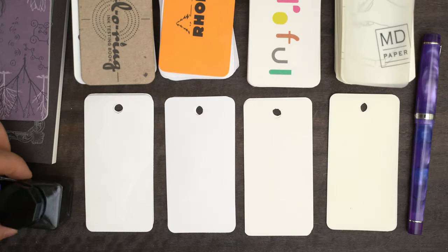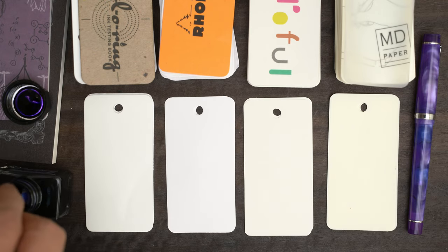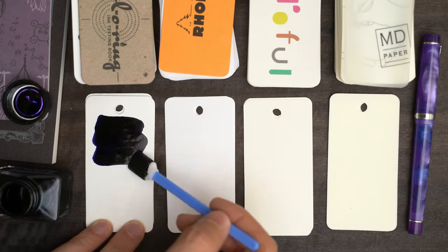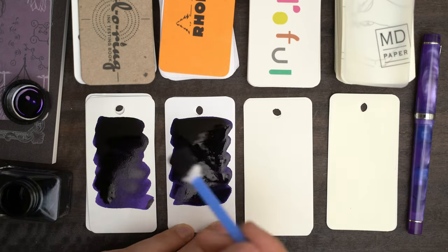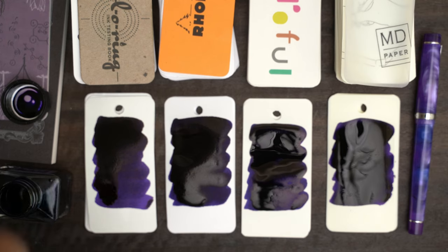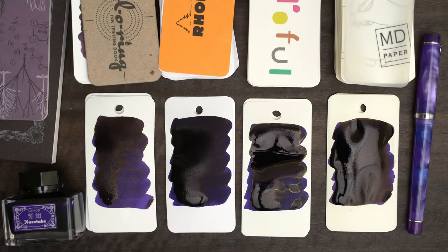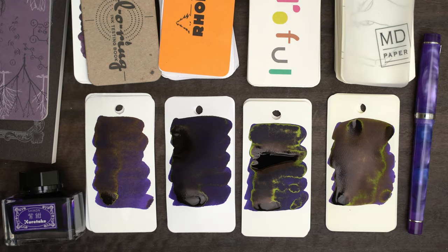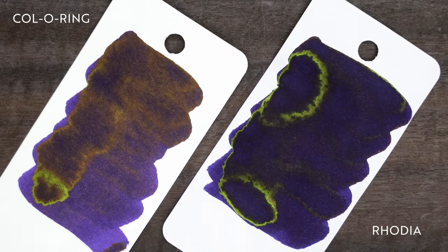I'm going to swatch this on my coloring paper, on plain white Rhodia, on Irofol which is slightly warm, and on Midori which is ivory. This is darker than I expected, but it's really smooth going onto the paper. As you might expect with a saturated purple, we get lots of greenish sheen. There's even some on the Rhodia, which doesn't normally sheen at all, and the Midori has the heaviest sheen.